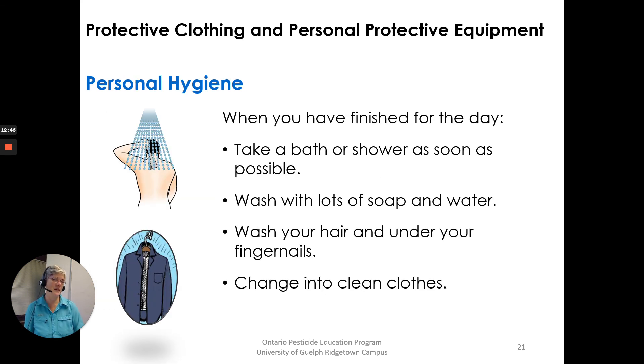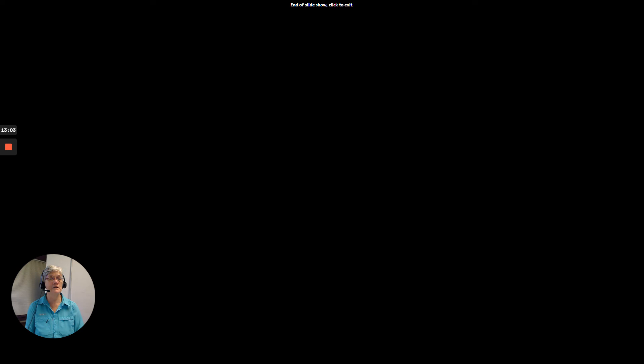Personal hygiene. When you have finished for the day, take a bath or shower as soon as possible. Wash with lots of soap and water, wash your hair and under your fingernails, and change into clean clothes. There's a lot to think about with protective clothing and personal protective equipment.